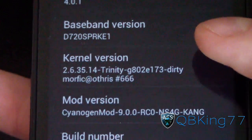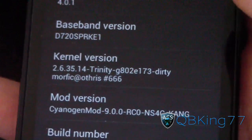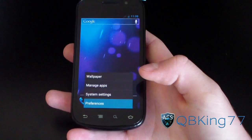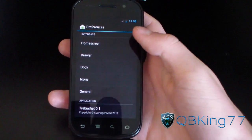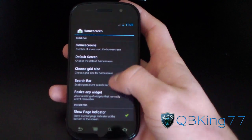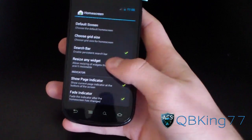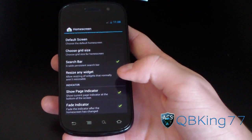CM9 on the Nexus S4G — doesn't seem like much difference right now. Let's go ahead and see what else we can find with CM9. I'm going to go to menu and go to preferences. It takes you to this preferences sheet. I'm going to go to home screen. You can change your number of home screens. They are obviously adding their CM9 tweaks — just a lot more tweaks you can mess with. You can resize any widget.